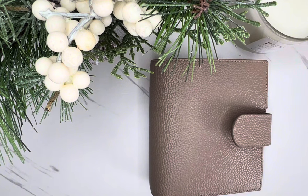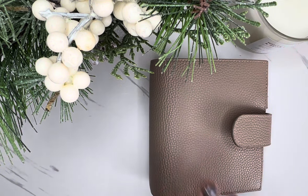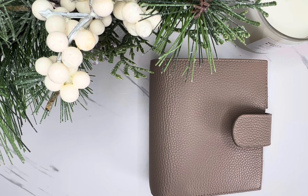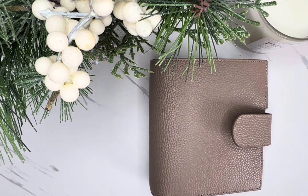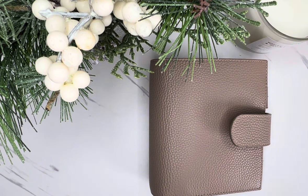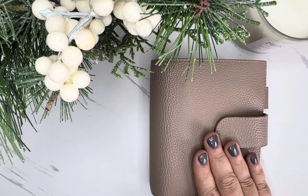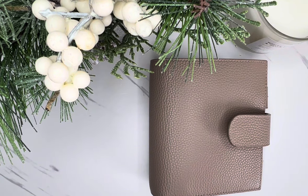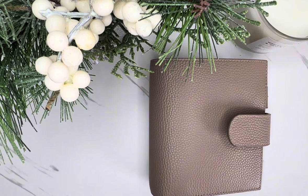I'm going to start with setting this one up first, and then we'll move into the other binder that I was using, which I'm now going to use as more of a savings challenges and sinking funds type of binder. For this setup, I picked up a few other little accessories and I'll show those really quickly. Everything I picked up was from Amazon.